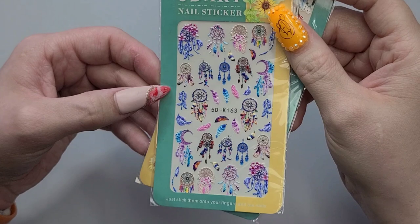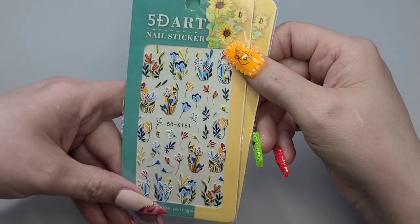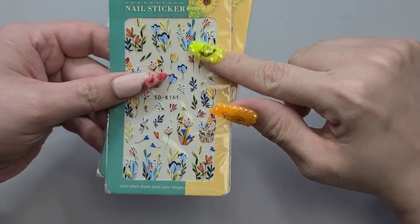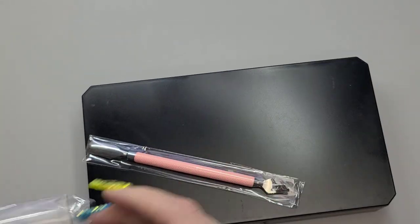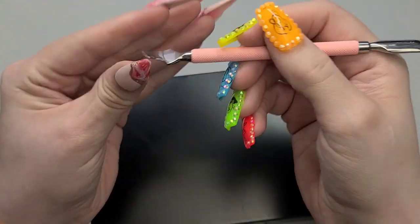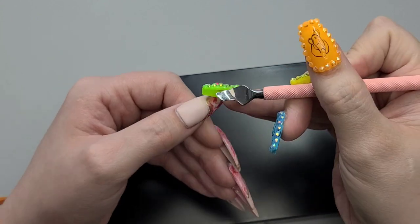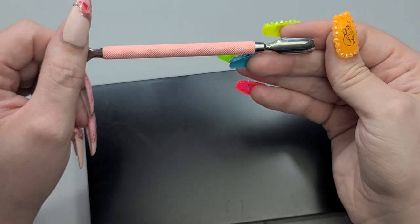And we have some beautiful decals — these ones too. So these are 5D, they're all raised. That's really pretty. I feel like I need to get another one of those. We have some nail tips. We have a cuticle pusher. This is just supposed to get in there and help scrape all of the dead cuticle off.